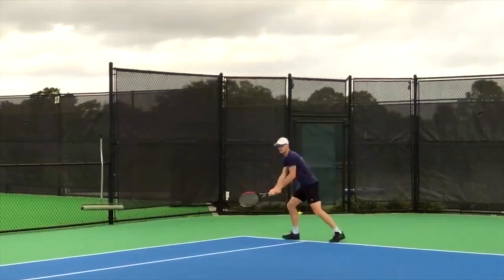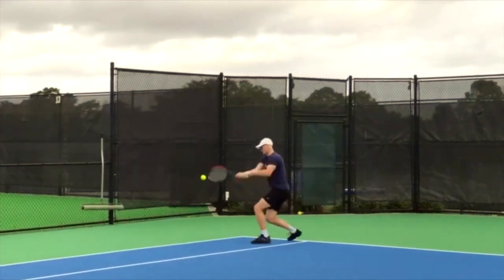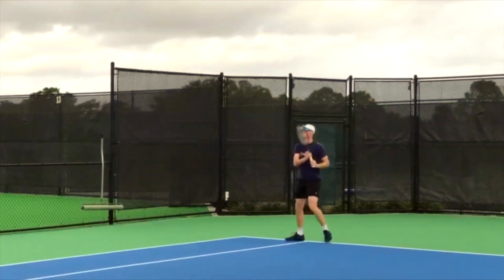With the topspin lob, it obviously helps to have disguise. If I'm playing an opponent and I see him leaning back going to hit a shot, I can anticipate that he's going to hit a lob. It's important that you disguise it. Your ability to hold the shot and then play with a good feel, with a good acceleration right at the contact point, so that your opponent doesn't know if you're going to play an angle or a lob — and you can just lift the ball quickly over them.